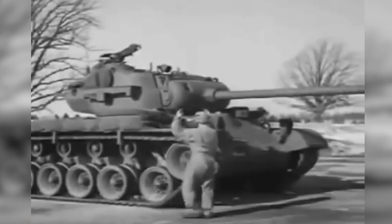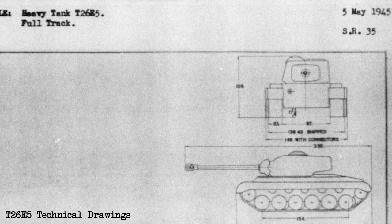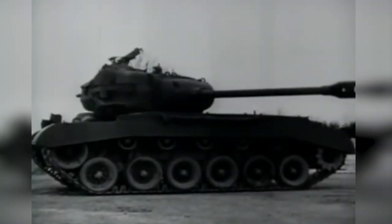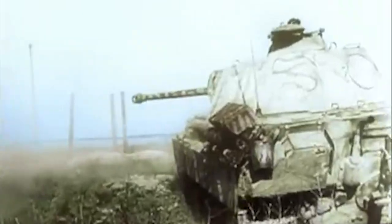Enter the T26E5. The M26 Pershing was the Army's brand new medium tank, and despite being a lot better armed and armoured than the Sherman, it was still vulnerable to the high calibre anti-tank weapons American tankers were now facing in Western Europe. The T26E5 program involved increasing the armour thickness on the front of the M26 to make it as well protected as possible, while retaining the powerful 90mm M3 gun of the Pershing.